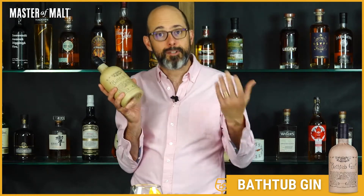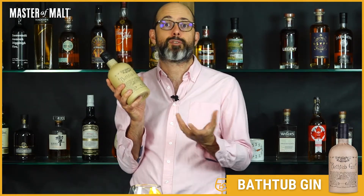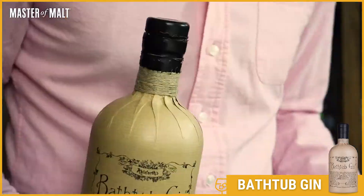This is Bathtub Gin — a citrusy, spicy, handcrafted gin. The hand-wrapped bottle is wax dipped and looks really cool. I love pulling it out when I have friends over because it gets people talking.